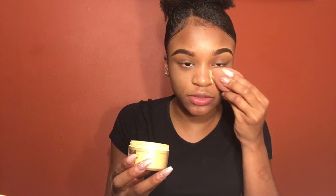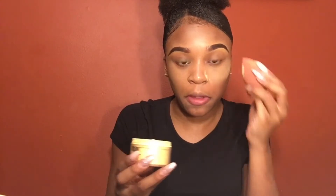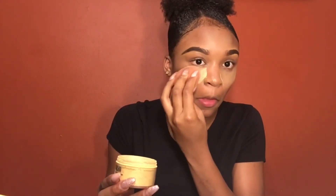For your setting powder, you just want to sink it into your skin so it sets it flawlessly. I like to set these places because I tend to crease in this area. Now for my contour, I'm going in with my L.A. Girl Pro Concealer in the shade Chestnut. I normally use Espresso, but it's the summer and I'm getting darker, so now I'm using Chestnut.